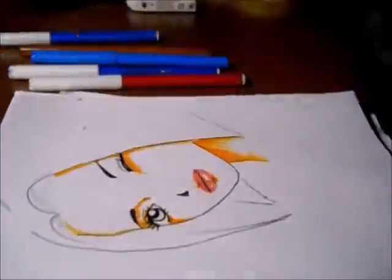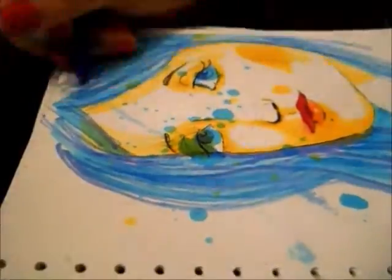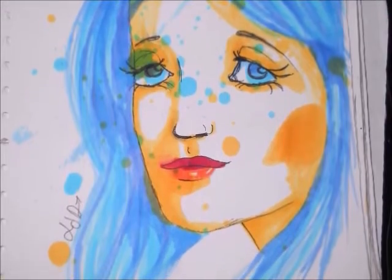Hi guys, so to make this drawing I've used some markers that I've made on my own and I thought I'll share with you how I made them, because we all know how much the markers can cost.